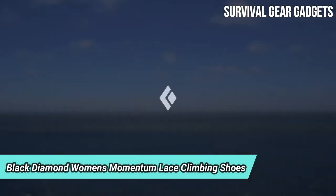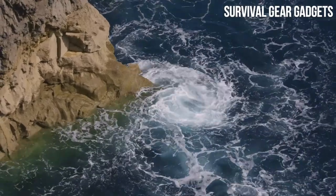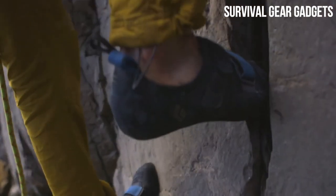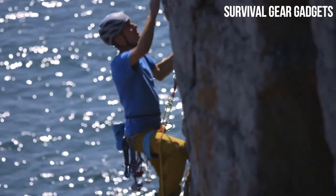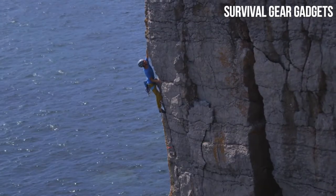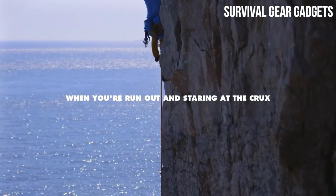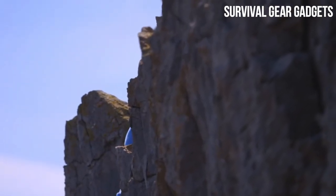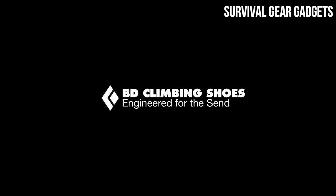Black Diamond Men's Momentum Lace Climbing Shoes feature a neutral, flat last for vertical climbing and all-day comfort. The 4.3mm Neo-Friction Rubber is built for durability and molded for optimal consistency and performance. A medium flex midsole adds support without sacrificing sensitivity. Lace entry provides fit adjustability. Featuring engineered knit technology for exceptional breathability, the Momentum Lace is built for ultimate comfort and excels in performance, designed as the perfect entry-level climbing shoe for all-day comfort at the gym or crag.